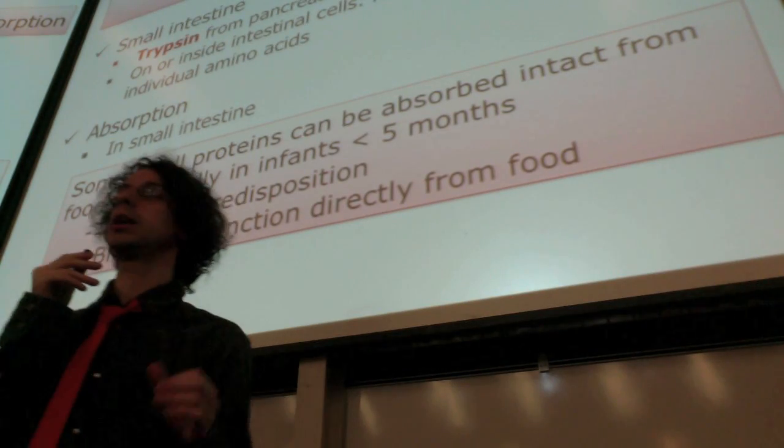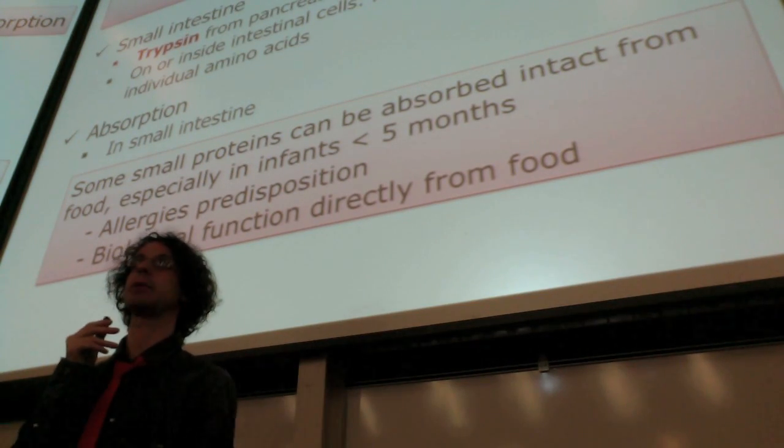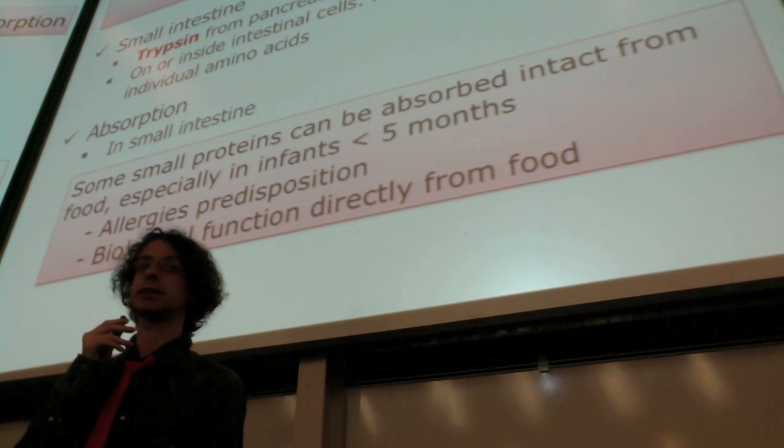But the general rule, aside from these exceptions, is that in protein digestion we break protein down completely and we only take the amino acids in and lose the function.